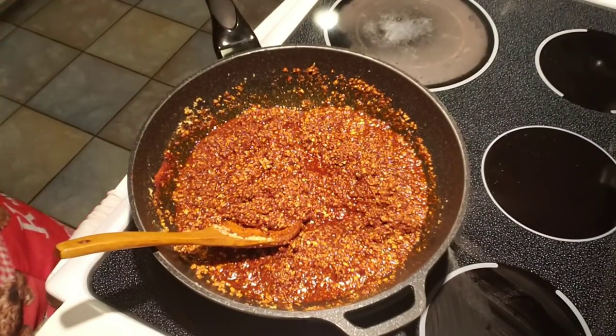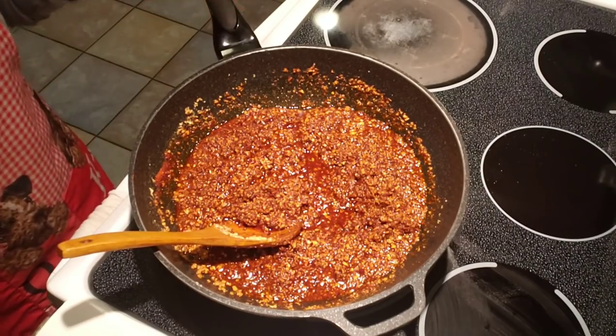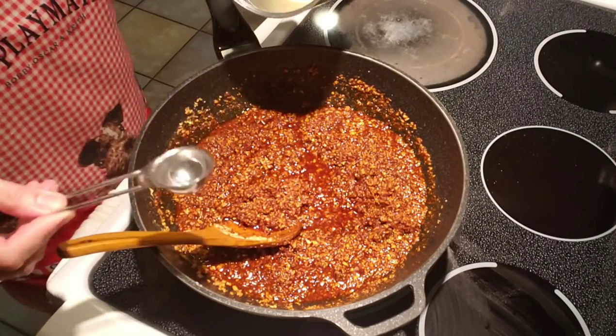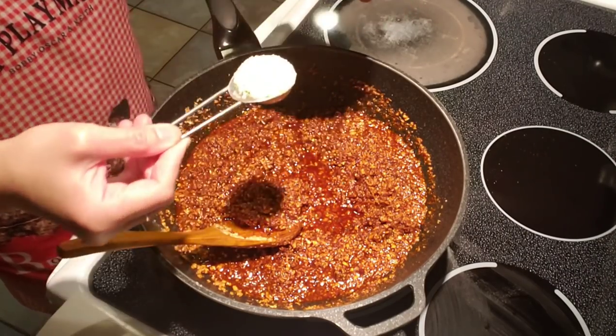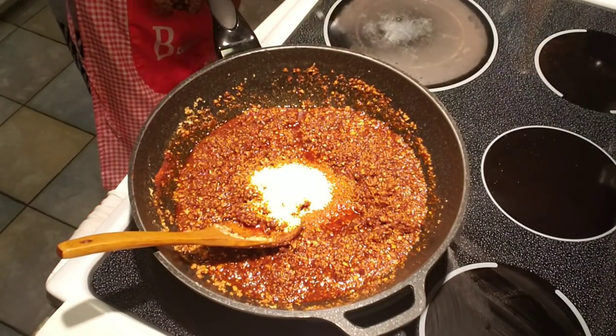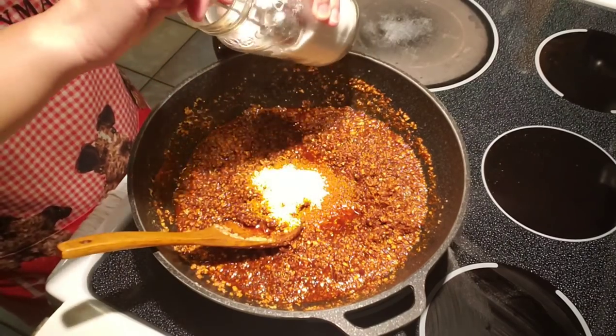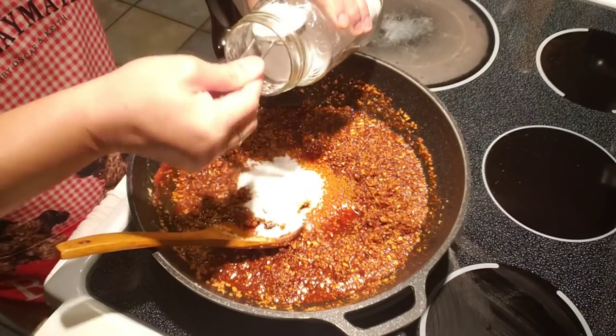We're gonna add some chicken bouillon seasoning — this is optional. I like my chili to be already flavored so I don't have to add too much when I use it. About two tablespoons of chicken bouillon, and some MSG — also optional — about two tablespoons as well.